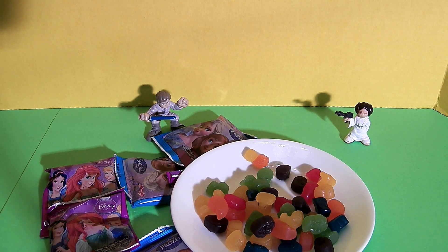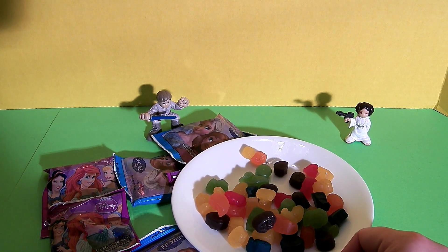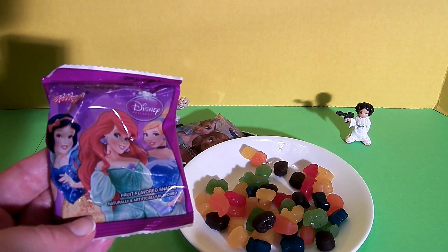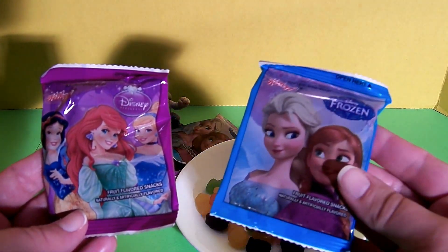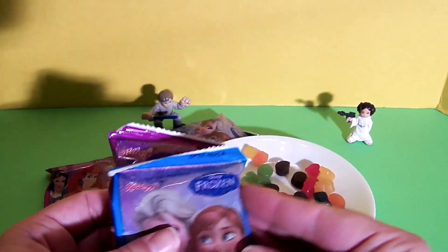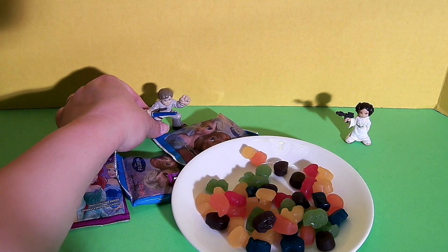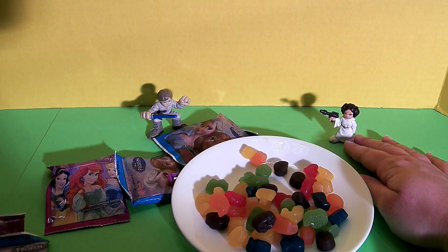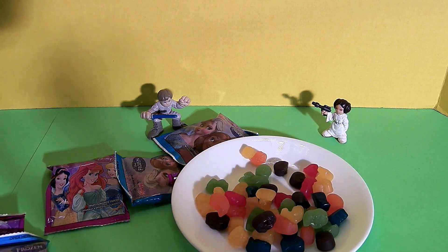My review on these fruit snacks is that they're fun and sweet. The flavor isn't amazing but they're fun. It's fun opening all these little pouches and trying to find all the princesses, so I think this is fun and I'd buy it again. Luke, what do you think? There sure are a lot of princesses here — they really left out the guys in this package. Princess Leia, what do you think? I love these fruit snacks — it's all about girl power and I'm a princess too!